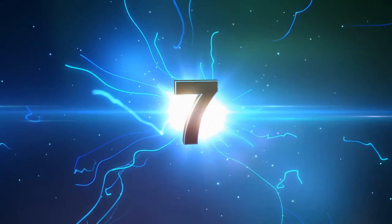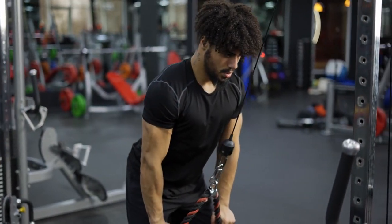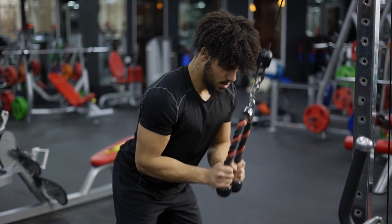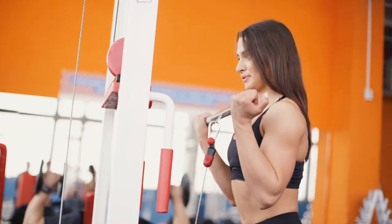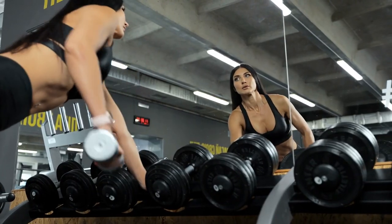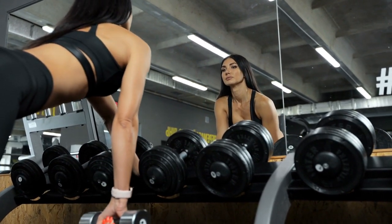Number 7: Cable Curl. Another curl variation that can be performed similarly to the dumbbell or barbell curl is the cable curl, which is commonly performed while standing. Unlike free weights, cables may maintain constant strain on the muscle and stress it the same way throughout the entire range of motion. Even while free weights are useful, they lack muscle contraction near the apex of the movement, past the sticking point.